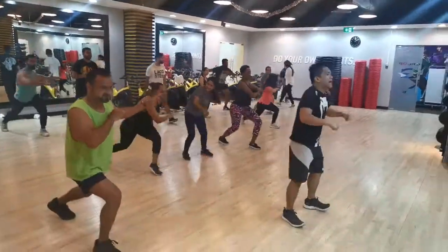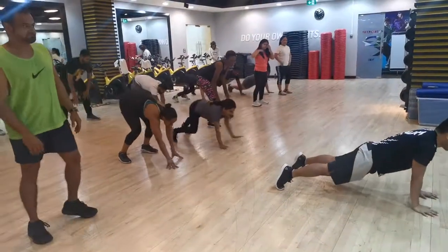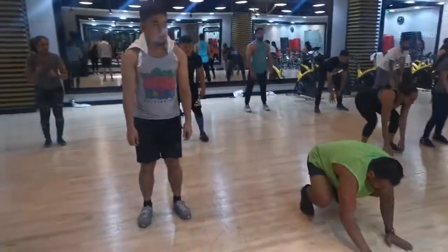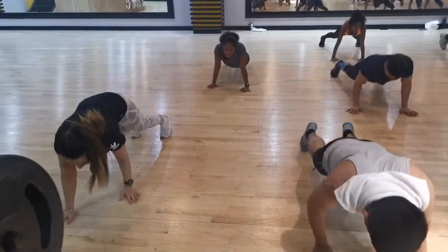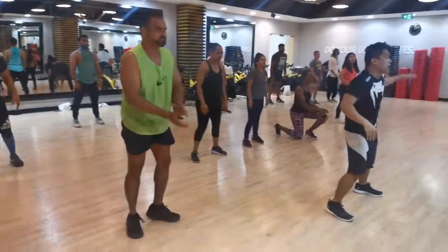Get ready, get down to the floor — 8, 7, 6, 5. Get back, get back! Do it again, get down — 8, 7, 6, 5. All right, shuffle to the left!